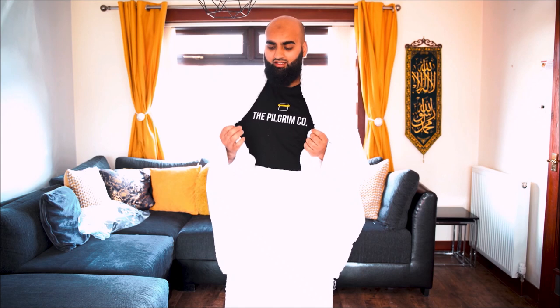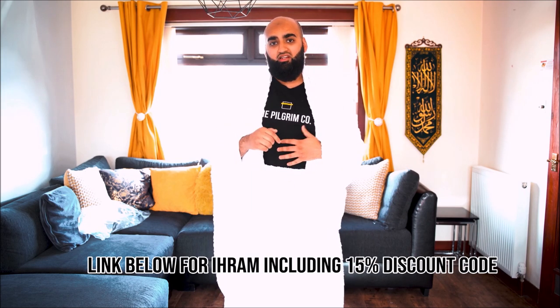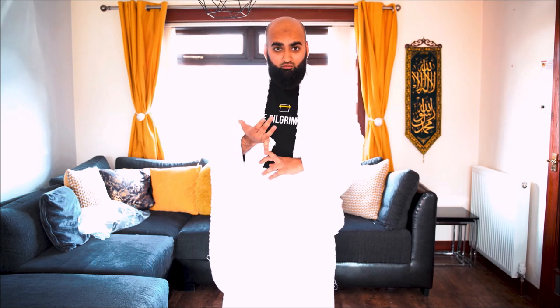If you're wondering where to buy your ihram — this one is a large size, 100% cotton, and very good quality. This is an ihram that I actually provide to pilgrims. I sell it myself — I've started a company called The Pilgrim Co., as you can see on the t-shirt. If you're in the UK and looking to buy your ihram, we do sell it — link will be in the description below. There will be a discount code for you guys. We have hajj and umrah travel bags, ihram pins, chargers, Vaseline, and everything you need to go to hajj or umrah.